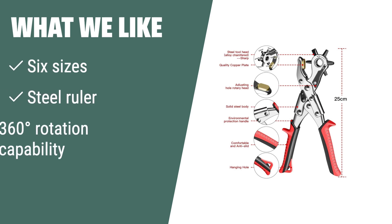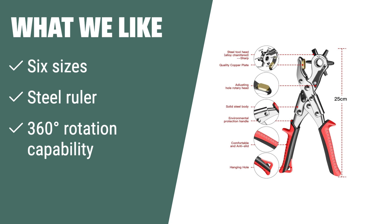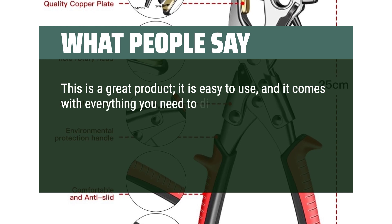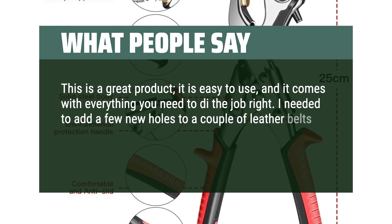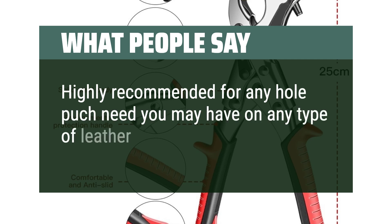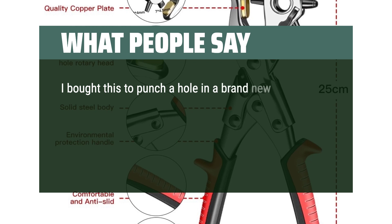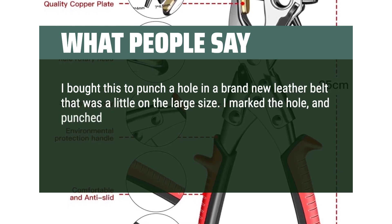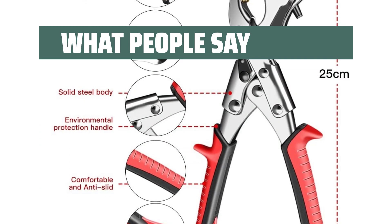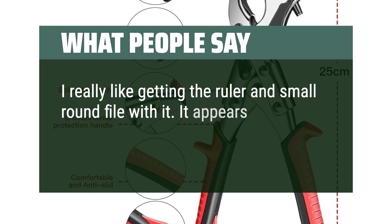What we like: The Aeroge Pro Punch Tool offers 6 sizes and a steel ruler for precise measurements — perfect for leather, belts, rubber, and more. The 360-degree rotation capability allows for greater maneuverability. What people say: This is a great product, easy to use, and it comes with everything you need to do the job right. I needed to add holes to a couple of leather belts and it worked perfectly. The ruler and stick provided were very useful. I bought this to punch a hole in a brand new leather belt — I marked the hole and punched it with one squeeze of the handles. The belt was about 1/8-inch thick. I really liked getting the ruler and small round file with it. It appears to be of good quality and should last a while.